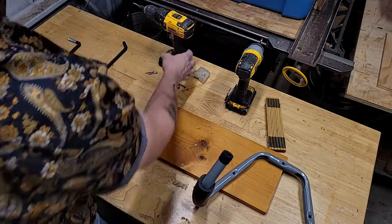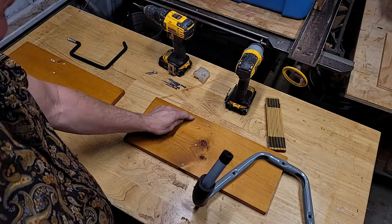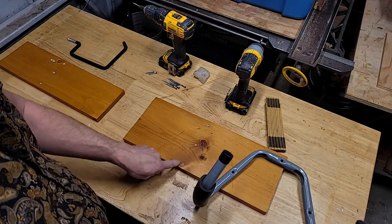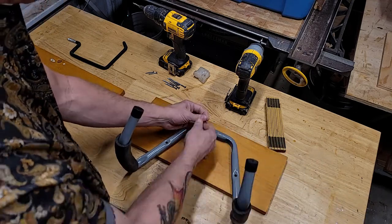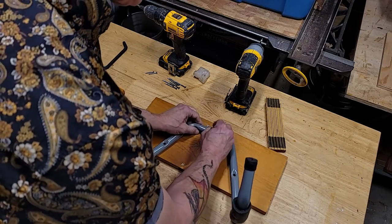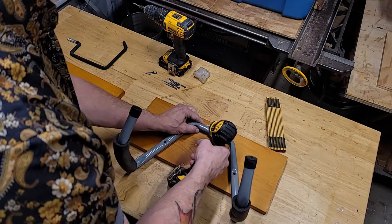I really recommend drilling pilot holes first - that way you're going to eliminate any tendency of the wood to crack. That goes for the mounting screws into the wall as well. Pre-drill those and you're going to have a much nicer life. I'm going to put these back in the holes that I had drilled already.